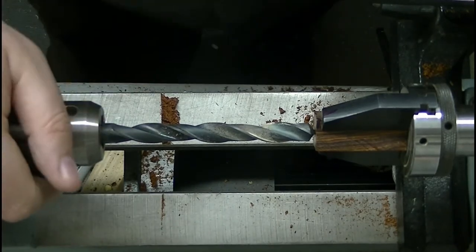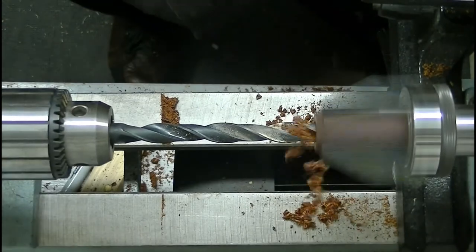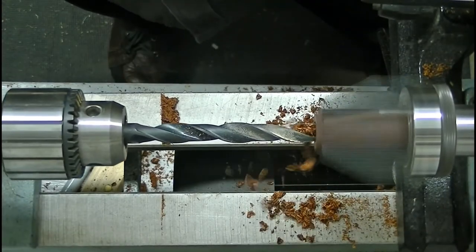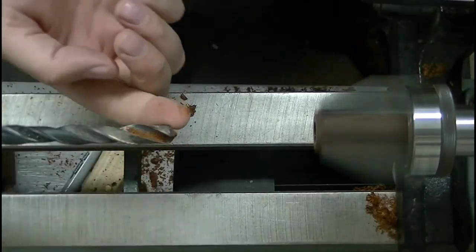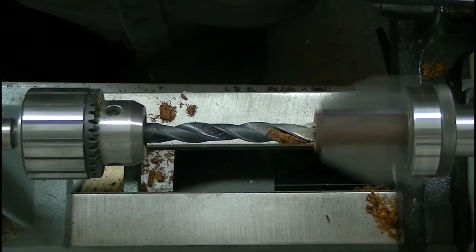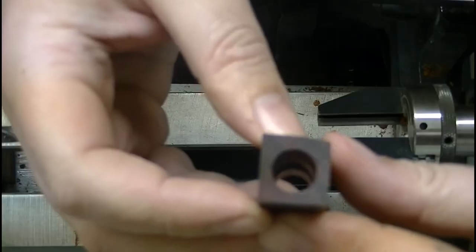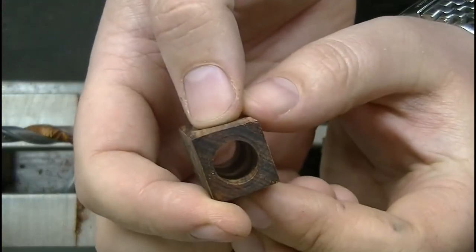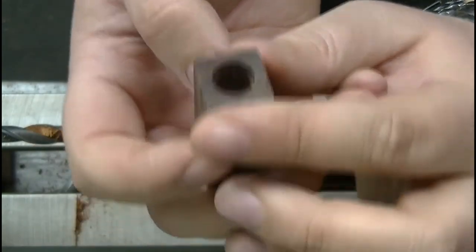Let's bore this out. Good clean entry hole and a good clean exit hole. Looks fantastic.